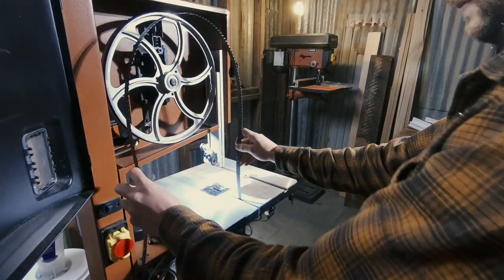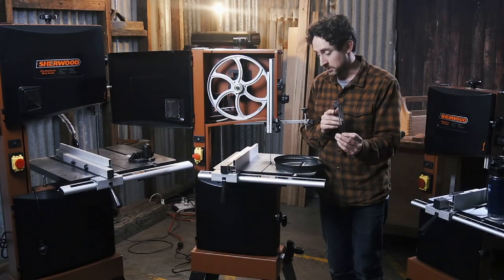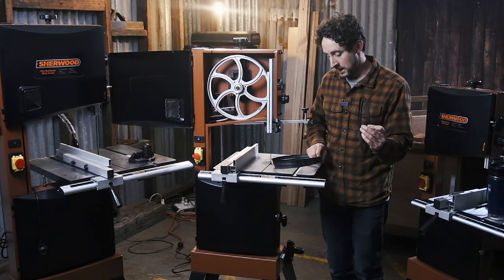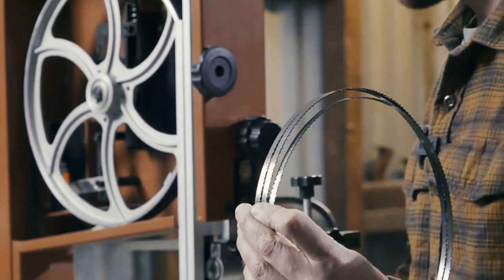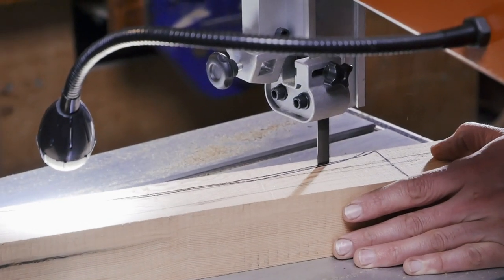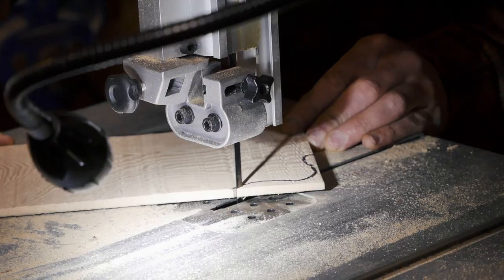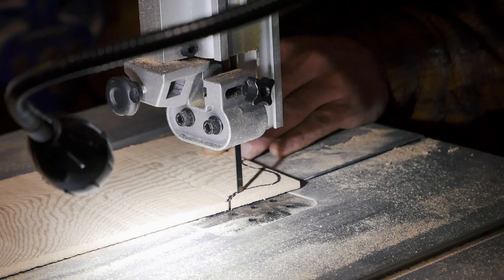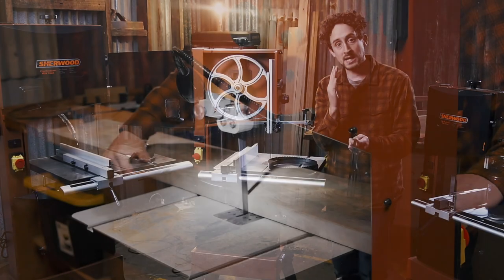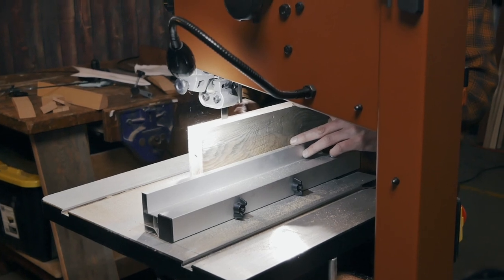You can buy multiple blades for your bandsaw — they'll all be the same length, but a couple of things differ. First is width: in my hands here is a 6mm blade, much narrower than what's on the machine which is about 12mm, and I've also got a 19mm. The width mainly affects your ability to cut curves versus straight lines — a narrow 6mm blade cuts curves much more effectively and tighter, whereas a wider 19mm blade gives you a much straighter, cleaner cut for big rip cuts.